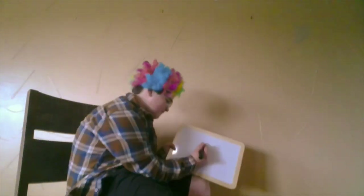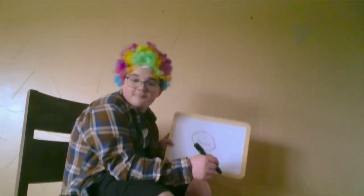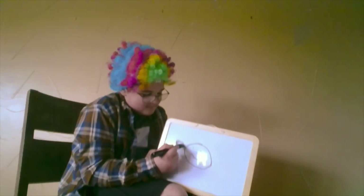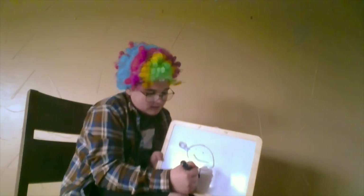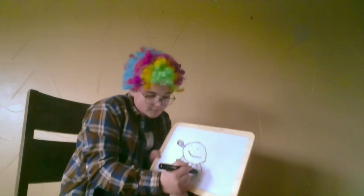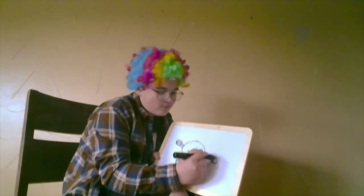Okay, so draw the orb, give it a little happy face. Draw the trees. Draw a little bit more trees, because no circle should ever be left alone. And draw a few more trees.